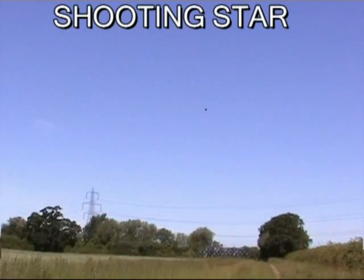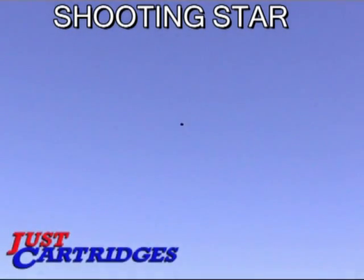From Just Cartridges, Shooting Star Reactive Targets. Plenty of bang for your buck.